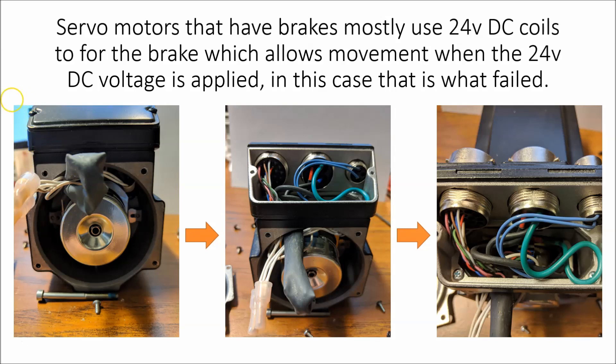Servos with brakes mostly use 24-volt coils — especially Rockwell or Allen-Bradley servos. If you apply the 24-volt DC voltage to the coil, you're able to move the rotor shaft of the motor. Until you do that you won't be able to move it, which was the case in this failure. The brake actually failed — the coil wasn't able to pull in, it didn't come off the back face, and the motor couldn't turn. When we tried to run it, it gave a position error because the encoder sensed it was trying to run but couldn't. This was a system with really tight tolerance.